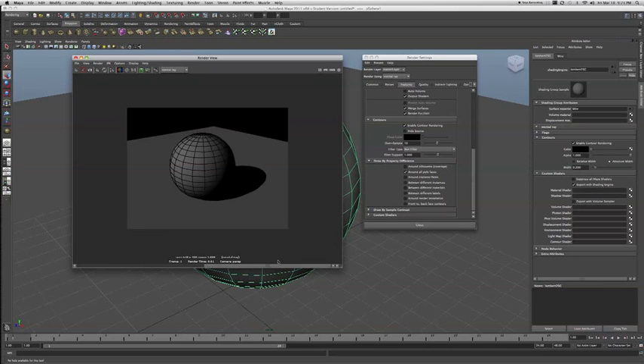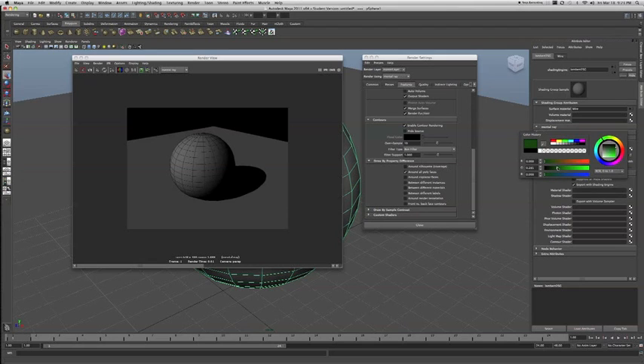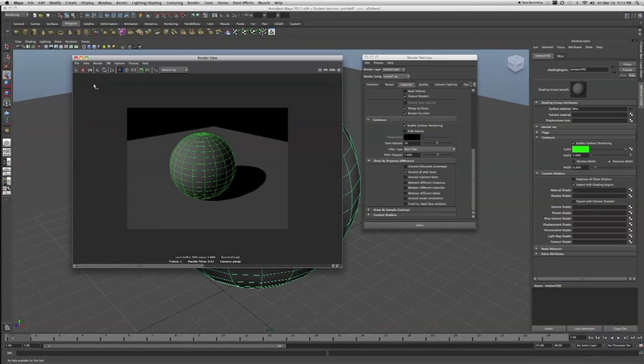We can toggle back and forth to see how that looks. Also, like I was saying before, you can come in and give it a cool fluorescent green look. We can render it again and get that cool fluorescent green. That's really all there is to rendering a wireframe on your mesh. Just add that wireframe texture to all your assets in your scene, and you can easily render that.